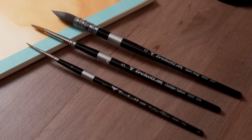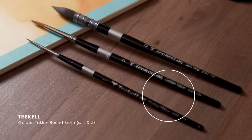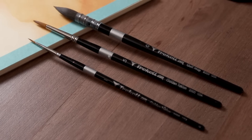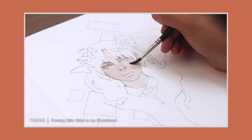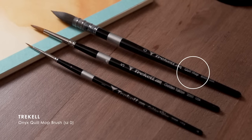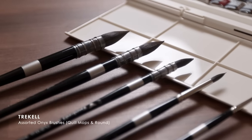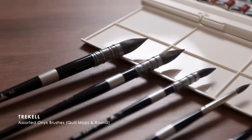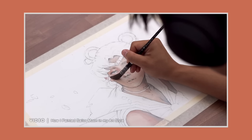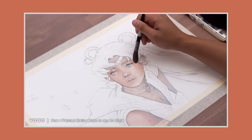Honestly, you don't really need many brushes, so I suggest picking up just two or three. I'd recommend getting two round Taklon brushes — a small one for detailing and a large one for filling in areas. These two brushes alone will be all you really need to get started. But if you can, I would suggest picking up a quill mop brush for applying washes. For this, I'd recommend the quill mop from Trekell's Onyx collection, as these are a synthetic alternative to squirrel hair brushes — they hold a lot of water, are much softer than Taklon brushes, and that makes them super useful when painting large areas.